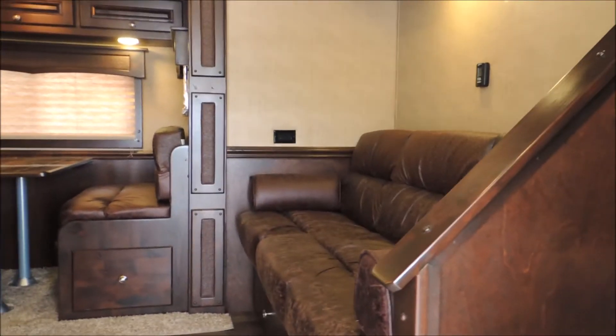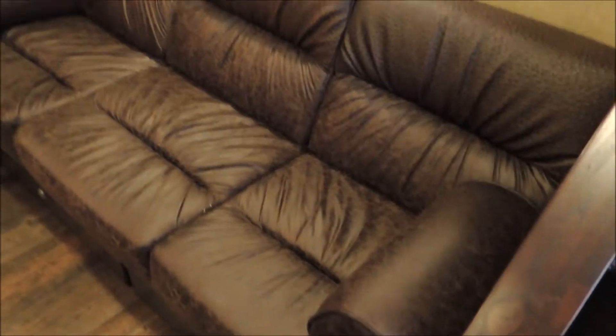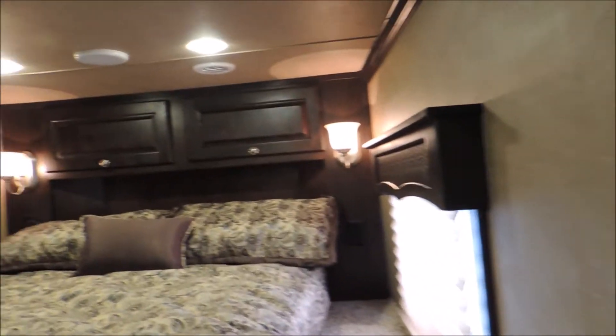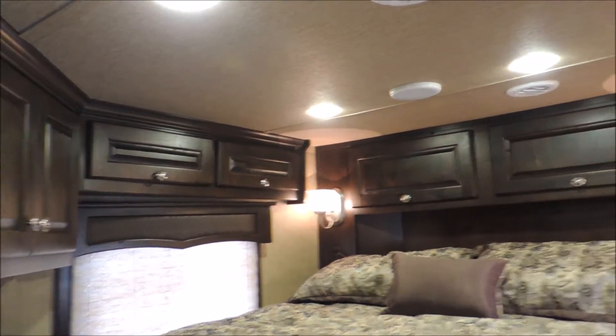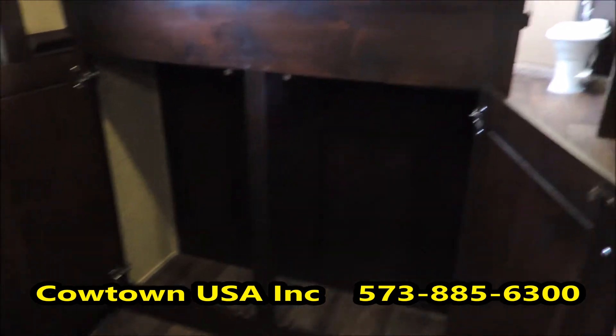All right guys, we're going to step inside and look at this really pretty Marhow. It's a 16-foot short wall, so you get the sofa up here on the riser wall, which converts to a bed. It also gives you really good steps to the bed. Lots of cabinets, lots of storage. We have the bar, and we put a big cabinet underneath it so you've got a lot of storage right there, with the bar for counter space and even more storage.